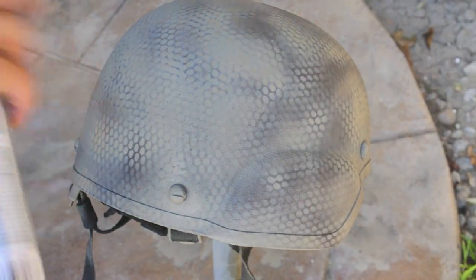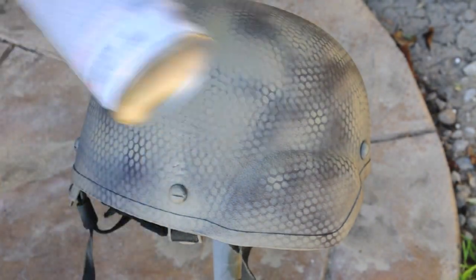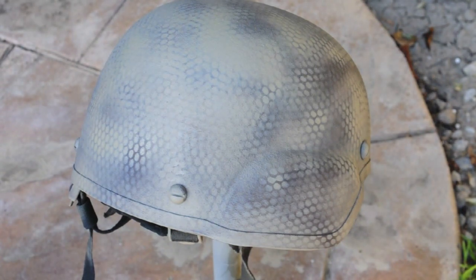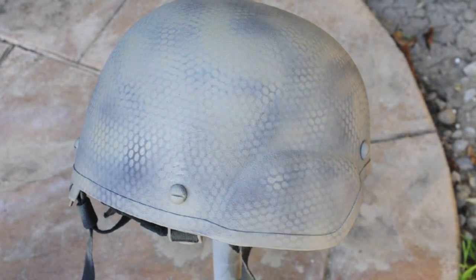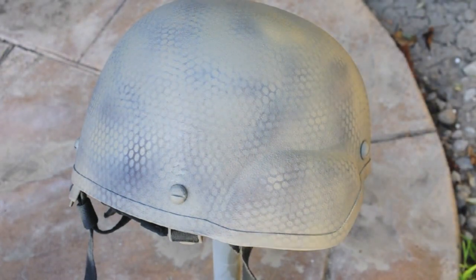Now that you're done with the actual camo, you can stylize it to your liking. What I'm doing is taking the tan and just randomly covering up parts of the camo so it's not too flashy — kind of muted down. I think that looks better in my opinion, but you can do whatever you want.